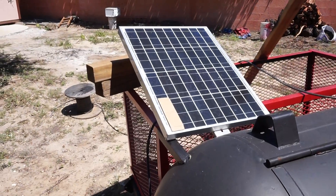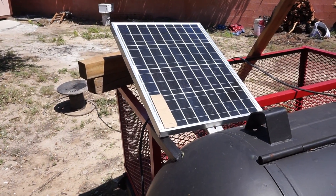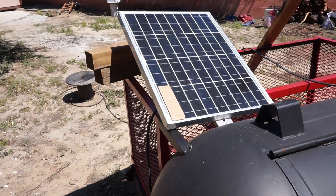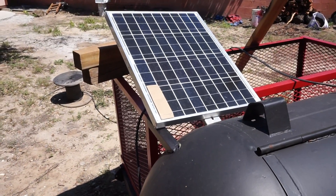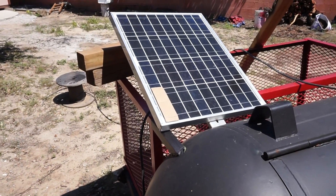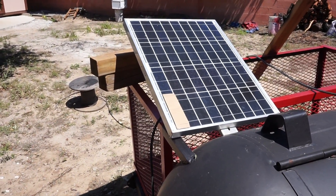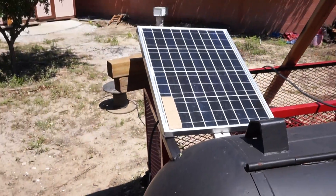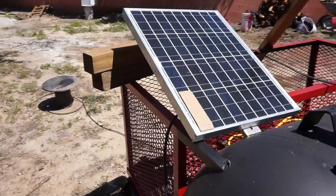As you can see, I got one complete cell covered up with cardboard, and that cardboard could be anything. It could be a dead bird on your panel. It could be your neighbor's kid threw a frisbee on your solar panels. I mean, it can be a lot of stuff. For this example I'm using cardboard on one complete cell.